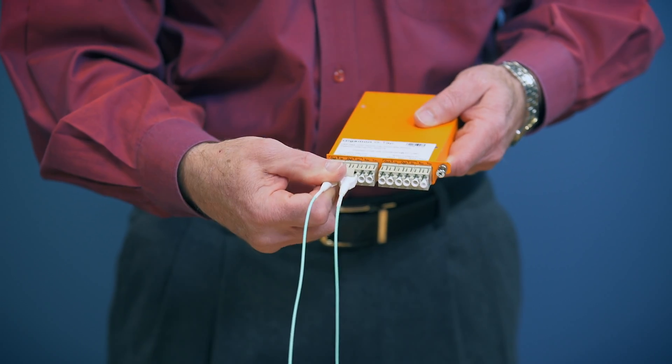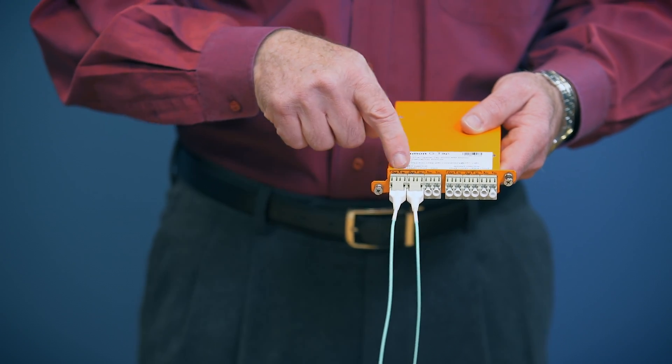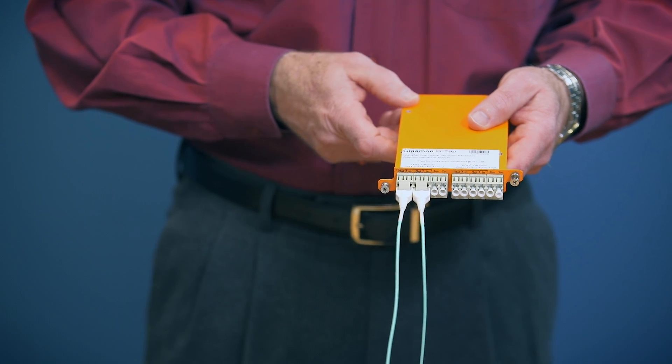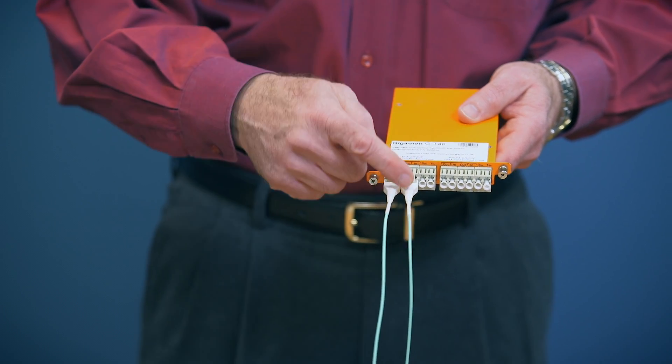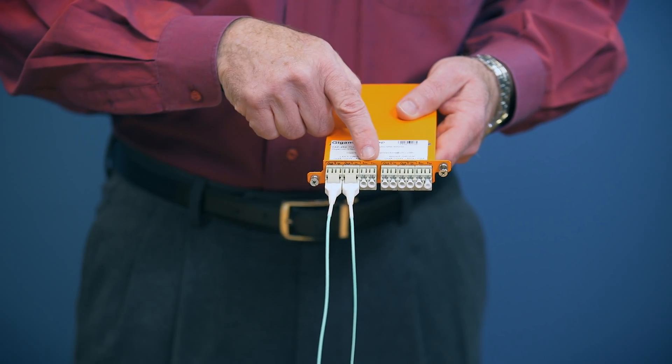A pair of ports is married together internally, so the traffic continues to flow between the two switches or routers connected to the first two ports. The transmit traffic coming from each device is then copied to the two ports on the right for monitoring or security analysis.